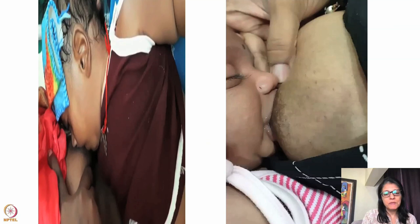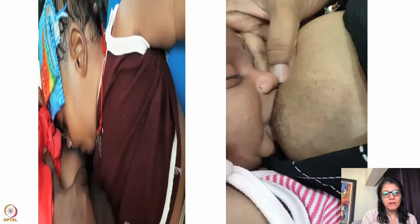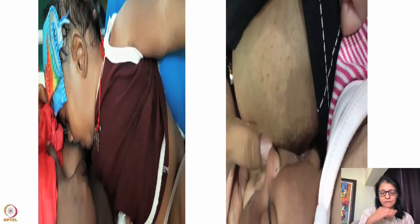Here, the baby is completely rotated. Lower areola outside, upper areola in the mouth. Look at the neck of the baby — flexed like this, bending forward. The lower lip is outside and the upper areola is in the mouth. The way the baby is brought is wrong.